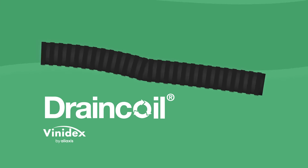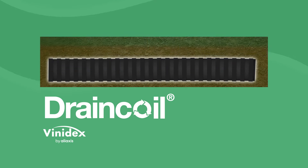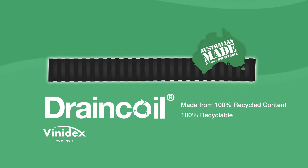Drain Coil by Vinidex is a flexible drainage pipe used to solve excess groundwater in your garden. Drain Coil is made from 100% recycled content and is 100% recyclable at end of life — an Aussie-made product that's good for our environment.